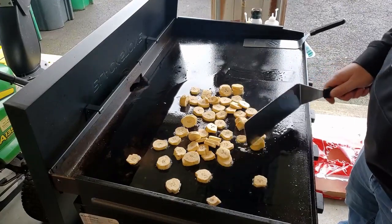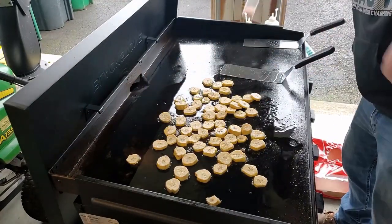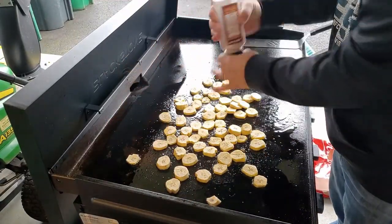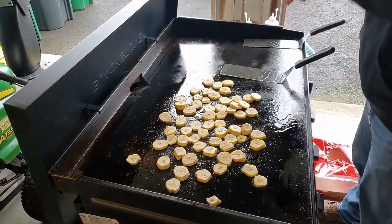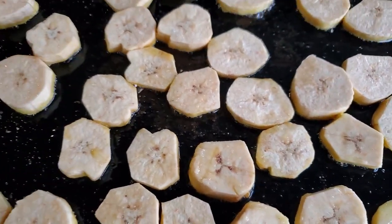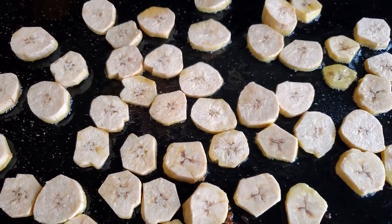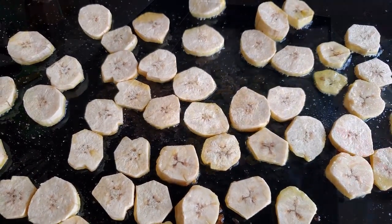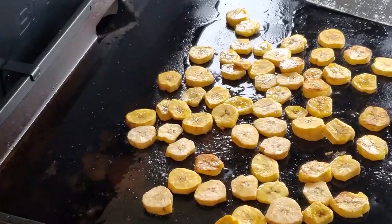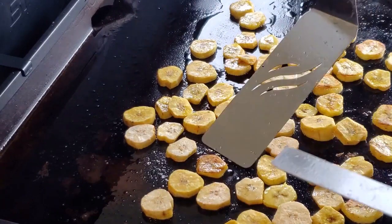I'm just going to try to make them single file if I can. Put a little salt on them.